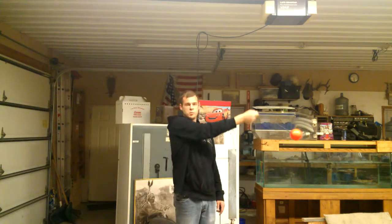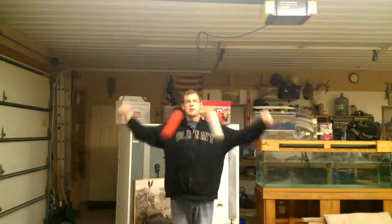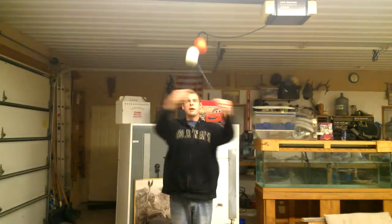Once it goes to the top and gets to that point over here, you're just going to bring your arm back over. Both hands are doing exactly that — crossing and uncrossing, crossing and uncrossing.